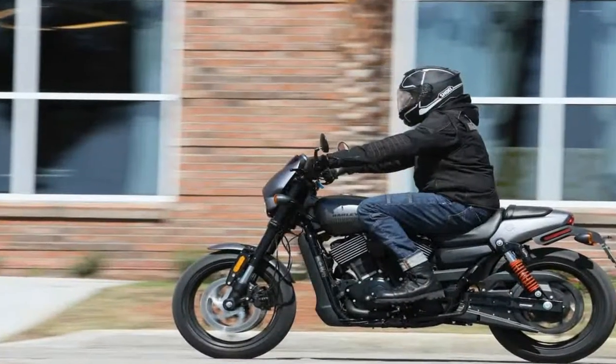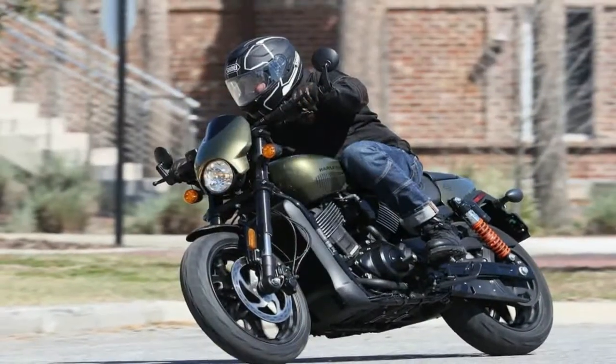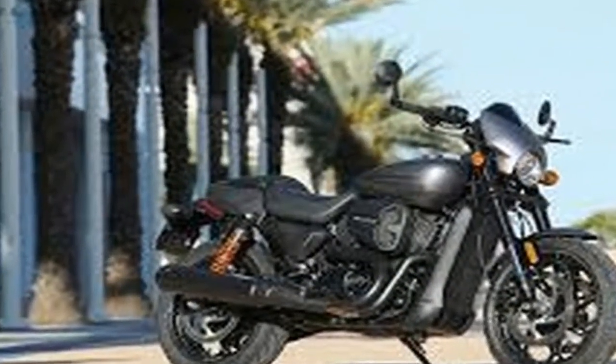Generally speaking, the Street Rod looks much like the standard Street 750. We've got the same fuel tank, frame and engine geometry, but the devil is in the details, and there are plenty of those to choose from.